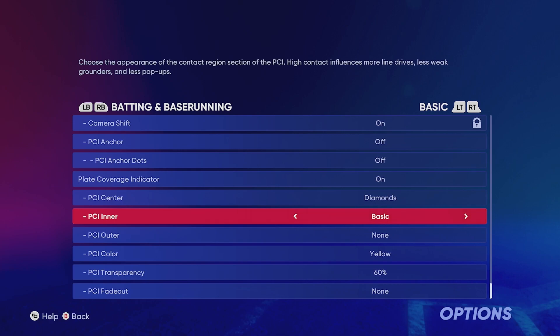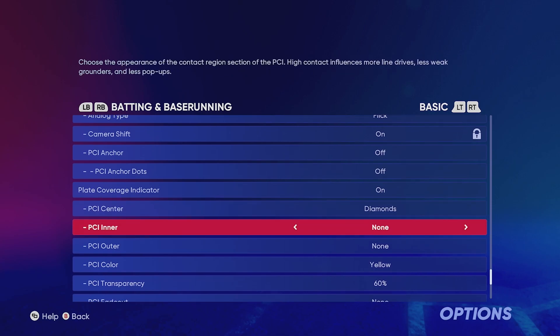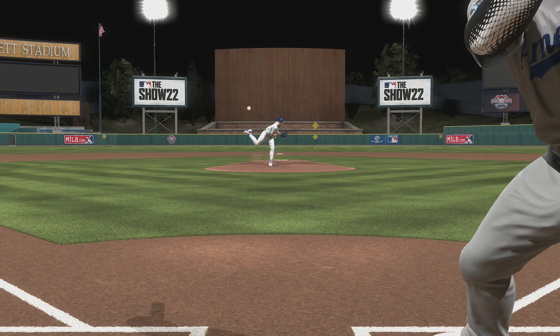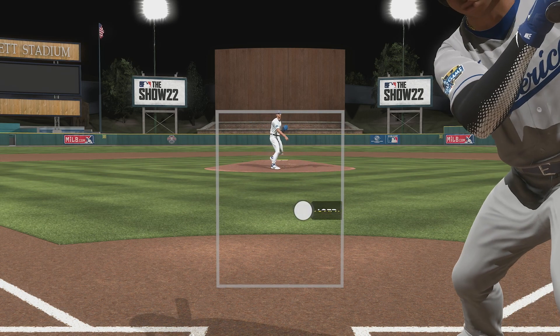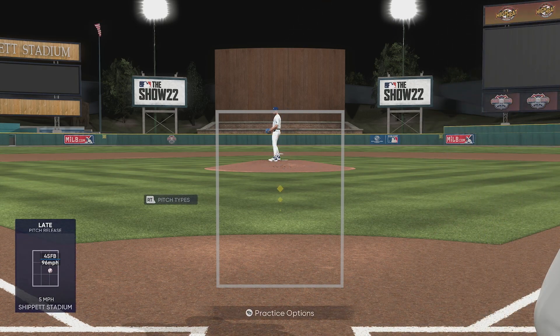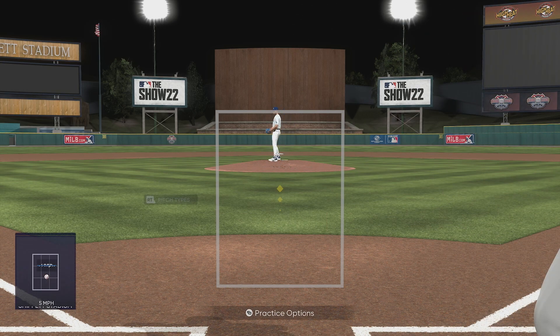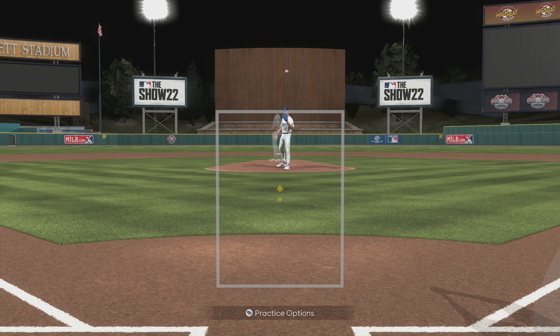PCI number two is what I like to do sometimes when I'm not hitting the ball well or not seeing it very well. I like to just take off the PCI inner and do nothing but diamonds — you can also do circles here as well, it's probably just as effective. I keep it at yellow and 60% transparency. I like this one because you can see the ball a little bit better. I like to switch this up on All-Star when the PCI is way too big and actually covers the ball — using just the diamonds is perfect on those difficulties.